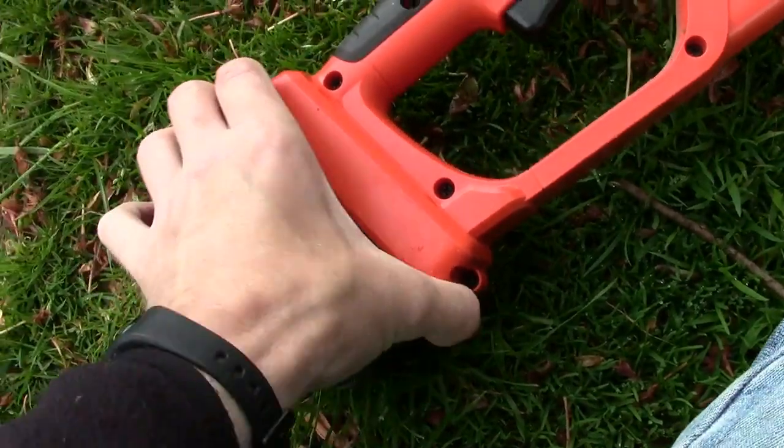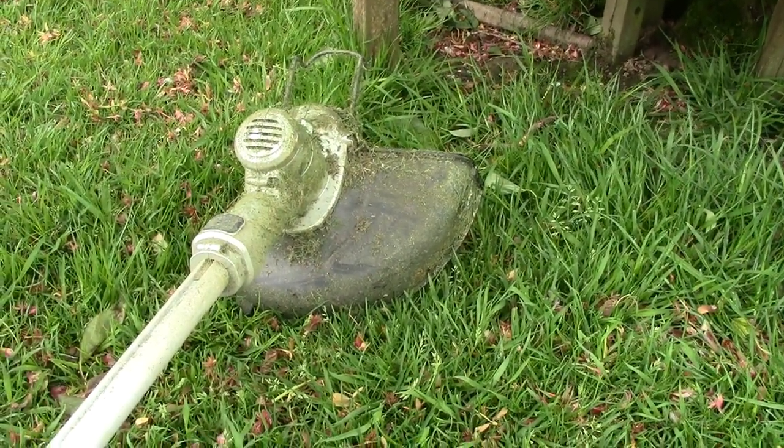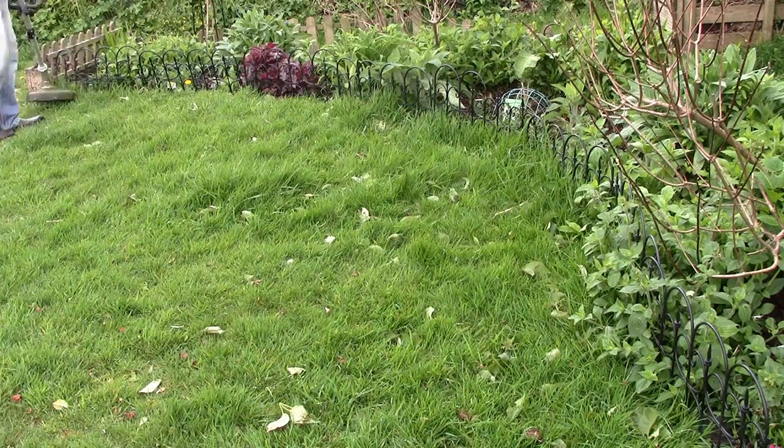Pretty minimal maintenance — just clean off the bits of grass, and I tend to try and get rid of the grass that goes down the vents at the top, what looks to be the vent holes. So a bit of a strim here, as you can see it's pretty good, pretty easy.